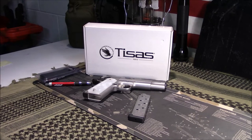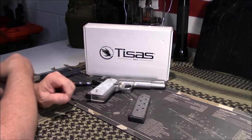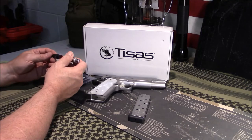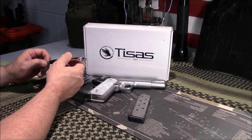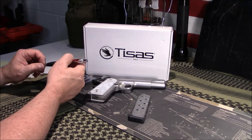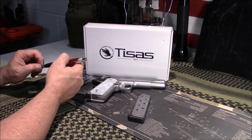Anyway, guys, appreciate you tuning in. If you've got an SDS 1911 — whether it be this duty model, the carry model, or the GI model — report back and tell us how you like yours and your experience with them. That's always helpful to the channel and our viewers. If you've got any questions, post those below. As always, like, share, and subscribe. I'll bring you another video shortly. Have a great day.